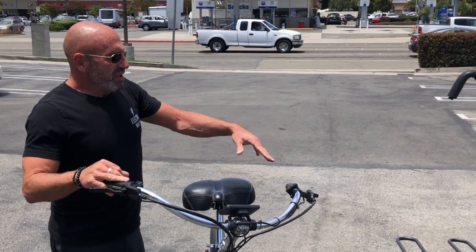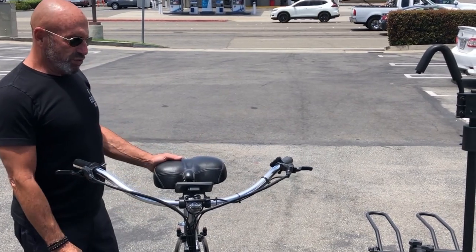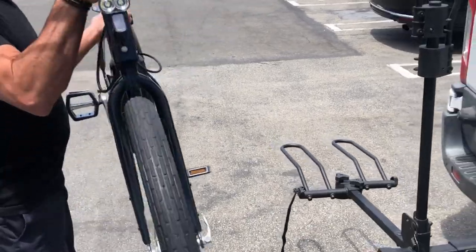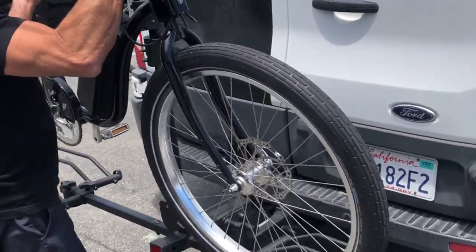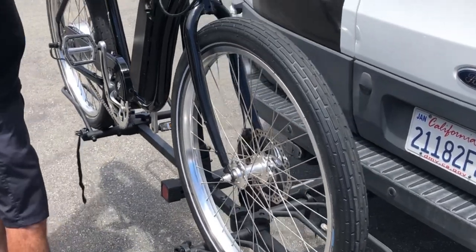Once we have the rack set up, now you're going to put your bike onto the rack and you're just going to set each wheel on the wheel well. So it's on like that.